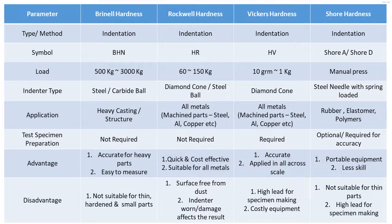Vickers hardness advantages: it is very accurate and is applied across a wide range of scales. It has five range scales and can be applied across all materials and all segments of parts.